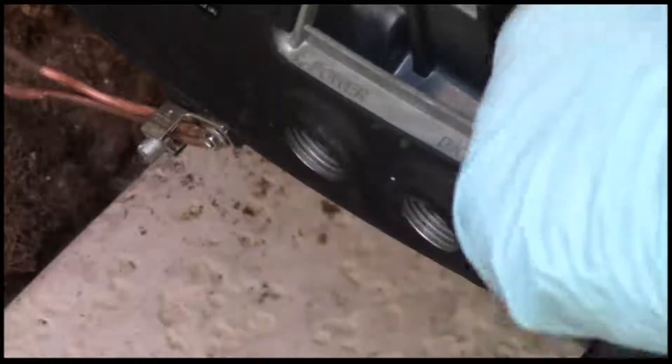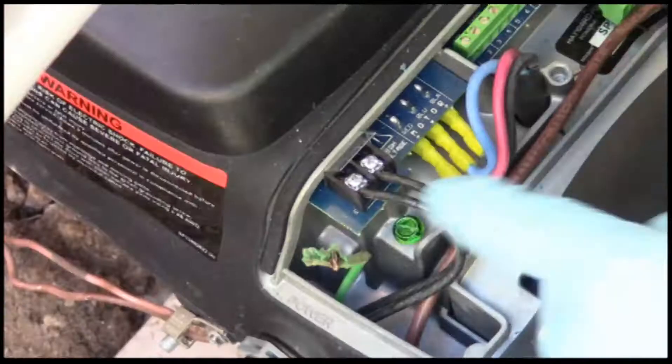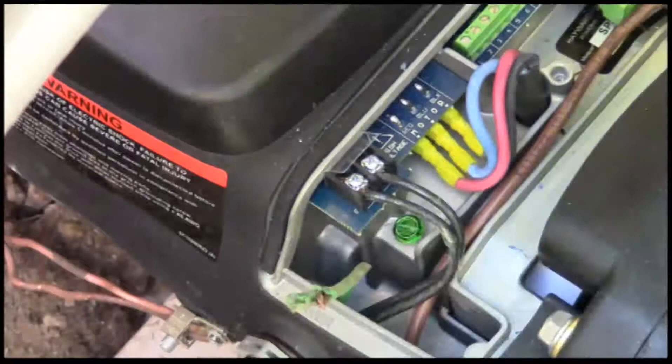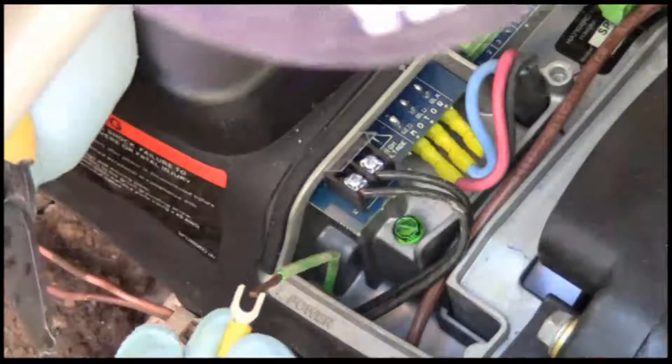So your power is going to come in 240 with your ground. Your data is going to come through to your remote connection. Now you see the power is hooked up and the ground is using braided wire, so you have to use a proper fitting for it.